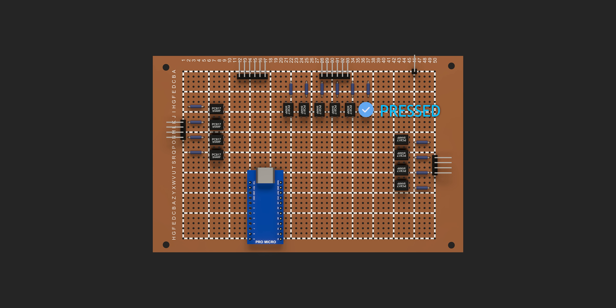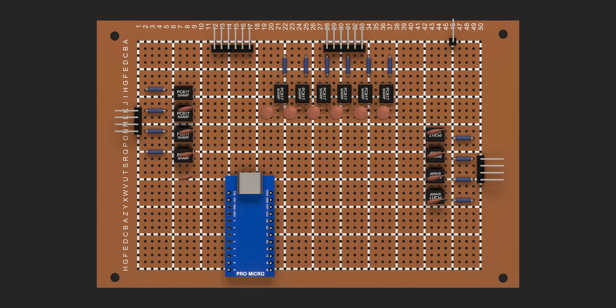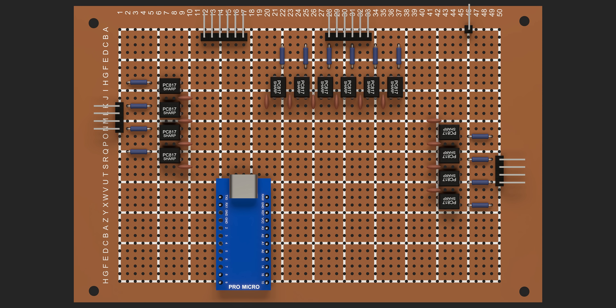I also added a small 101 ceramic capacitor between pin 3 of each optocoupler and the Arduino's ground, hoping it would help stabilize the signal. But it wasn't very stable, so I later switched to a better solution, which I will explain later in the video.